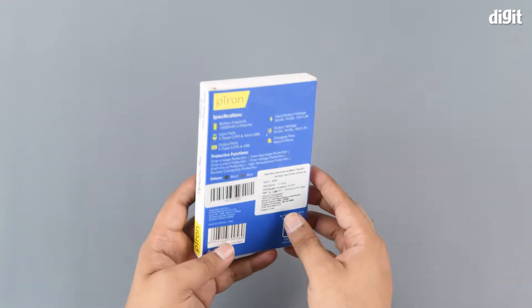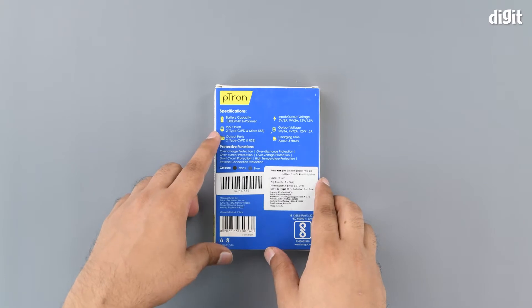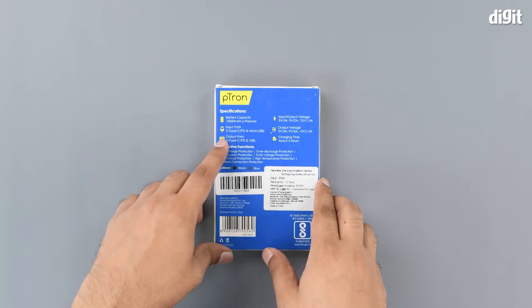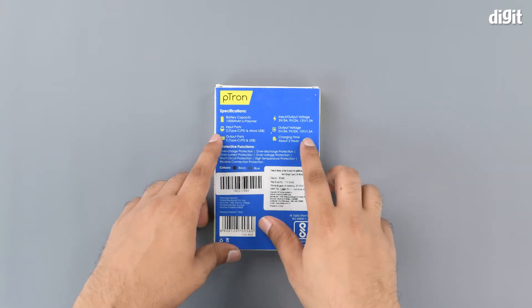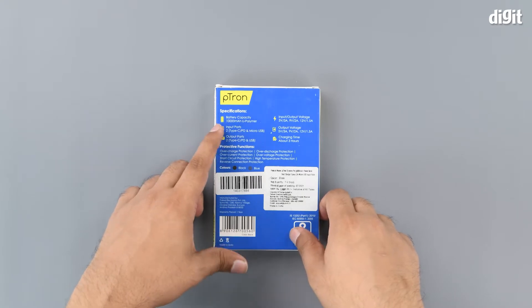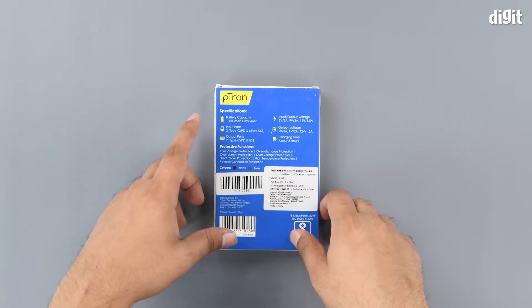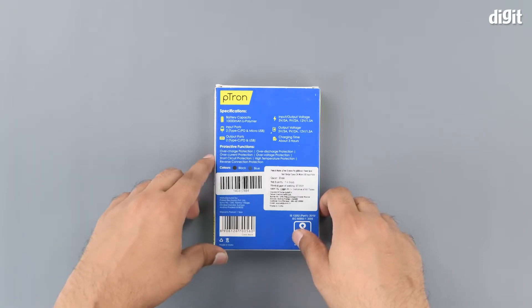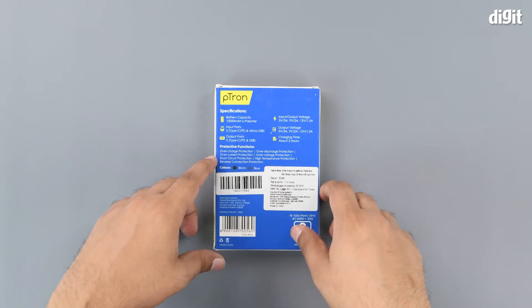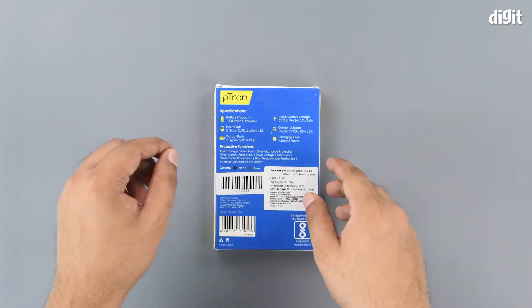The specifications on the box include a battery capacity of 10,000mAh, two input ports including a Type-C and a micro USB, and two output ports including Type-C and USB. Input and output voltages are 5V, 9V, and 12V. Protection features include overcharge, over-discharge, over-current, over-voltage, short circuit, high temperature, and reverse connection protection.